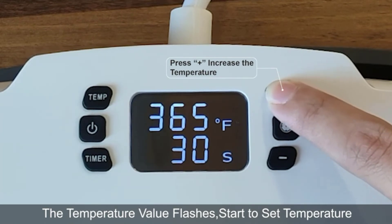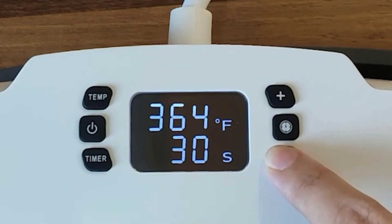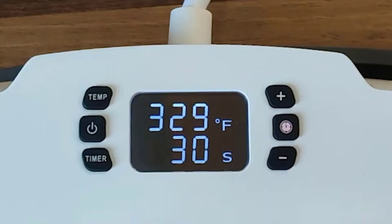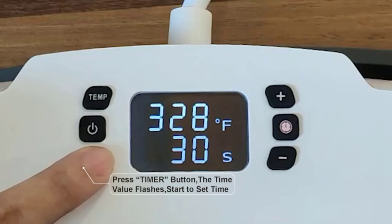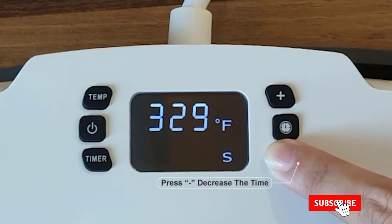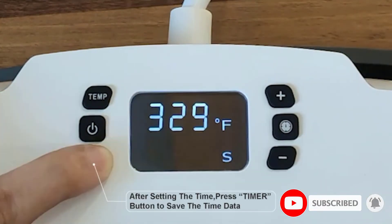At number nine: the Obostop 9x9 heat press machine. If you have a preference for using iron-on machines over clamshell and swing-away devices, this tool might be an ideal purchase. You would expect the machine to be lightweight to allow for easier lifting, and the manufacturer delivers. With the maximum temperature and time ratings, it is hard to see this as a commercial tool, but you will get along fine if your projects are small to medium sized.